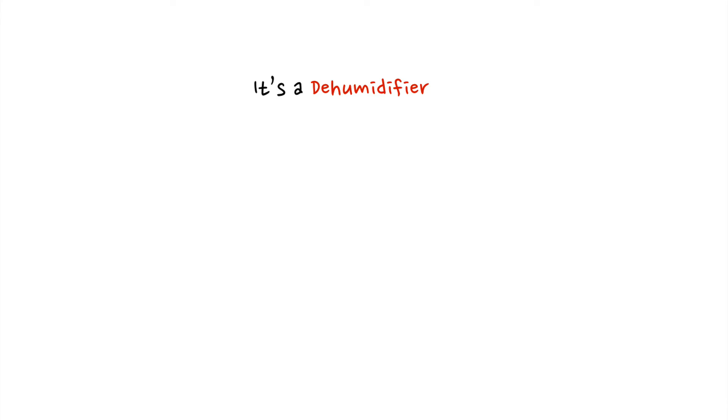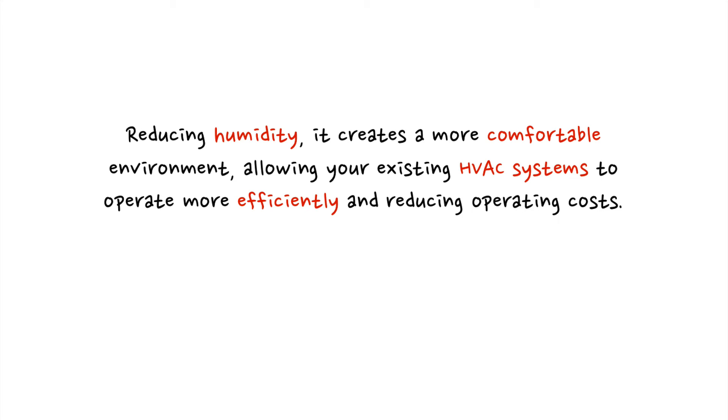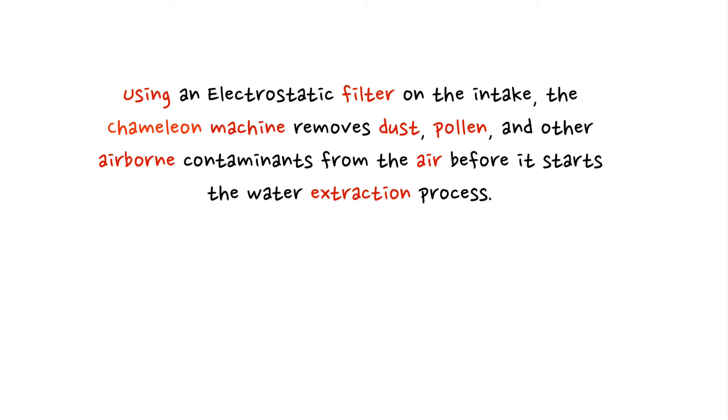Number two, it's a dehumidifier. By reducing humidity, it creates a more comfortable environment, allowing your existing HVAC systems to operate more efficiently and reducing operating costs.